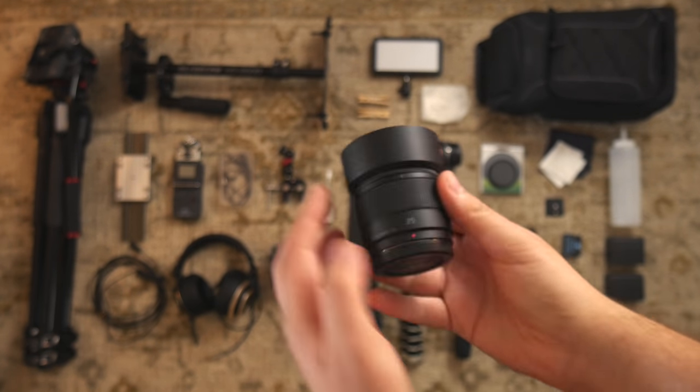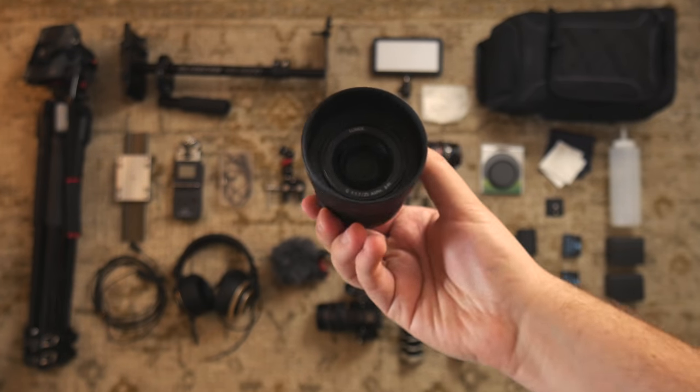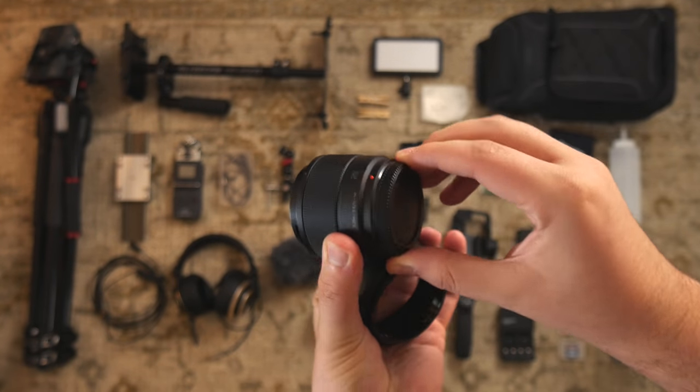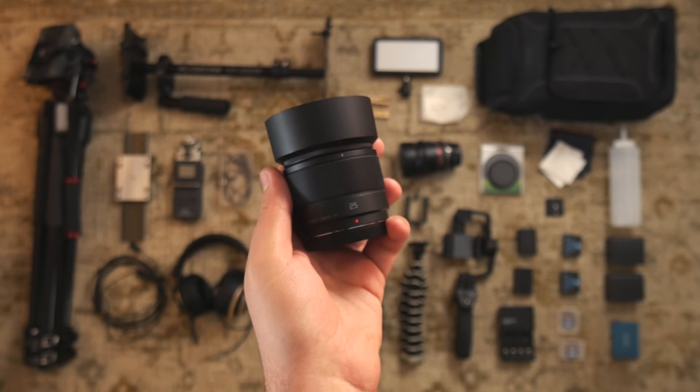I have the Panasonic 25 millimeter F1.7 lens. It's kind of like the nifty 50 for Panasonic cameras, and you can find it for $150, so it's a great budget option.